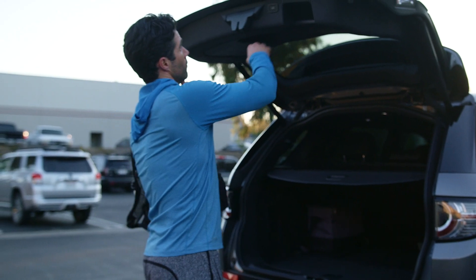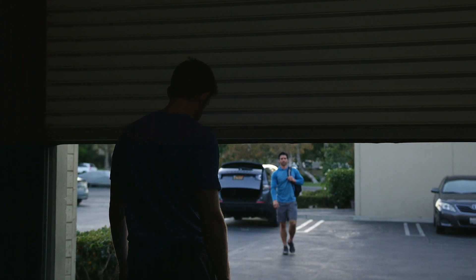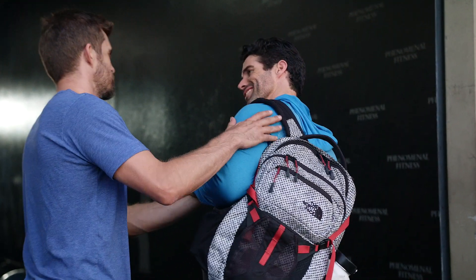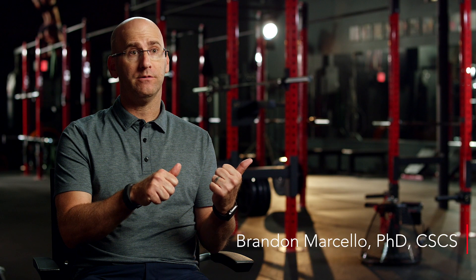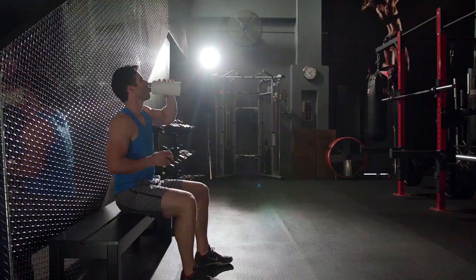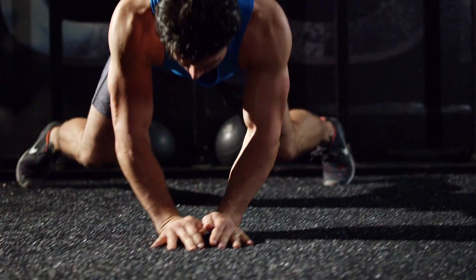Eccentric Overload Training focuses specifically on the braking of the movement. This is where the Versipullion really shines. Flywheel training is when you're using a concentric muscle action to impart force into a flywheel. What that flywheel does is create an inertial environment, so the user has to decelerate that greater eccentric overload.